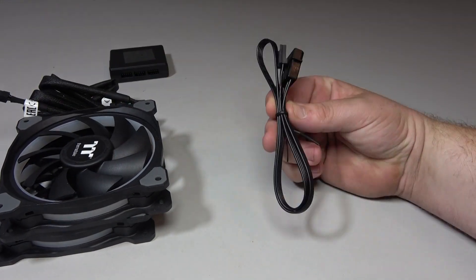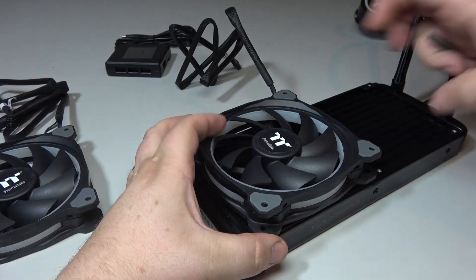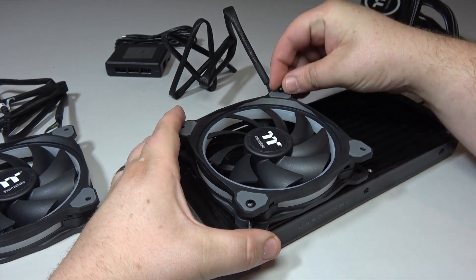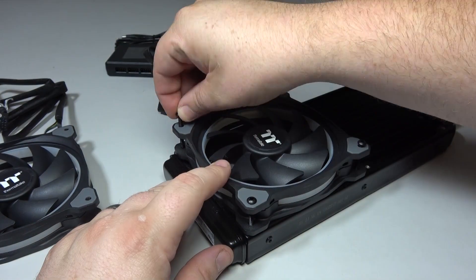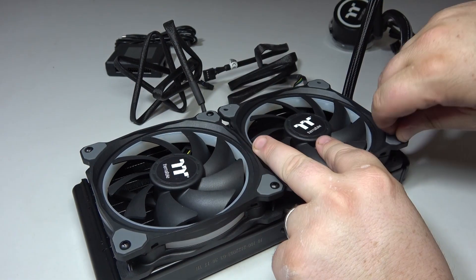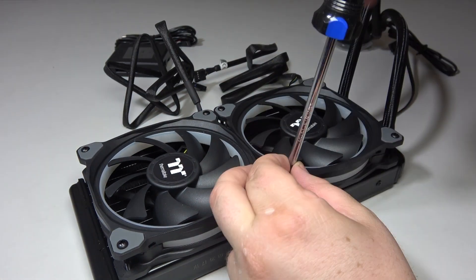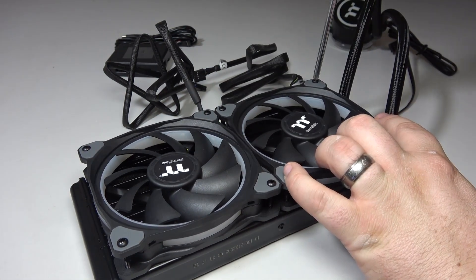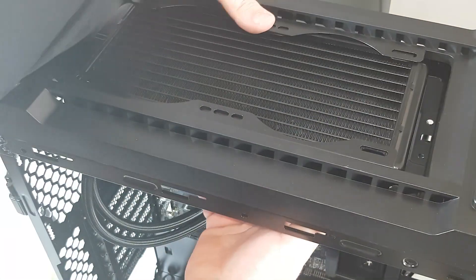Mounting the fans to the radiator is a simple process. Take the fans, place them onto the desired side of the radiator depending on which way you'll mount them in your case. Using the longer screws, simply line them up with the pre-drilled holes on the unit and screw them into place. The rubber pads on the fans will prevent any vibrations and noise. Once in place, you're good to go for mounting the radiator in your case.